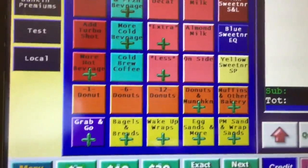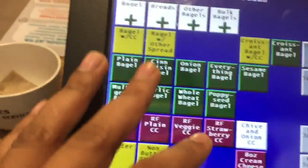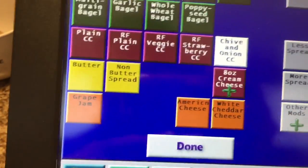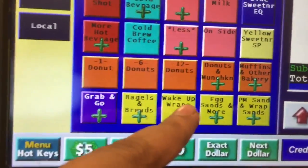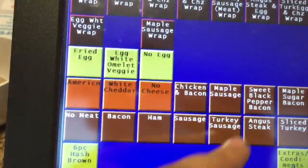You might be thinking — what are the yellow ones? The yellow ones are the sandwich options. If you click bagel and bread, this is where you find bagel with cream cheese, bagel with butter, American cheese, white cheddar cheese, grape jam, butter, and wake-up wraps. All the wake-up wraps are right here.